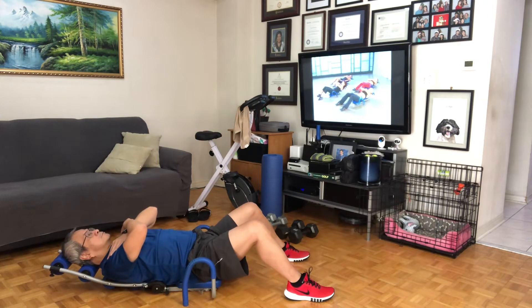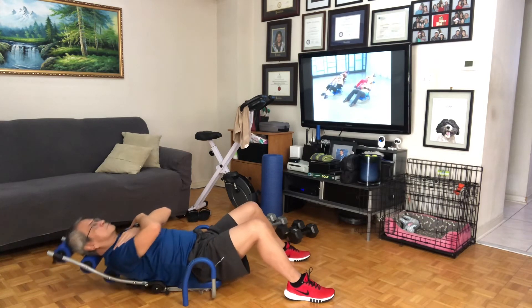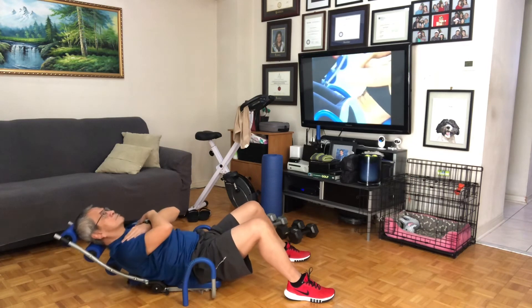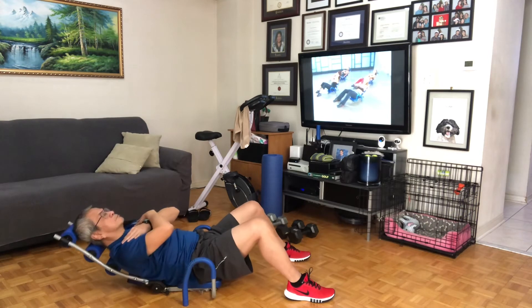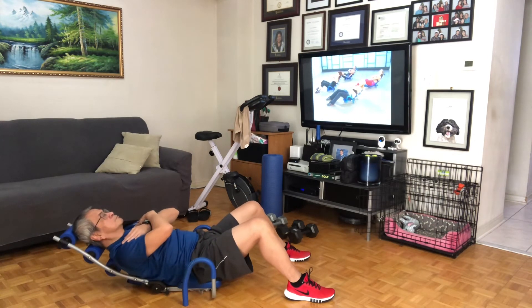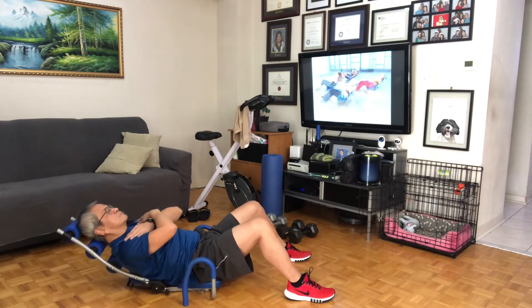Let's do it again. Full range, here it is. Eight, seven, six, that's it, pull it in, four, and three, and at the last, two. Lock it at the top, hold from here, dig. Eight, seven, six, five, four, three, two, and one. Great job.